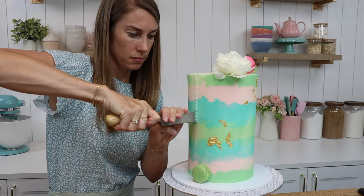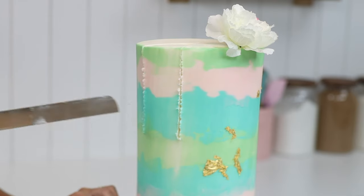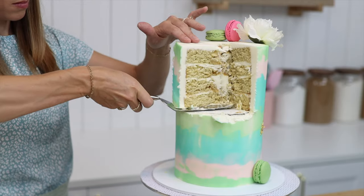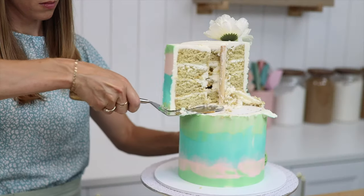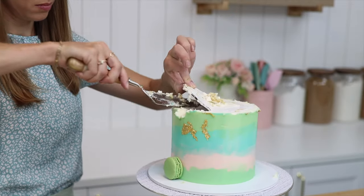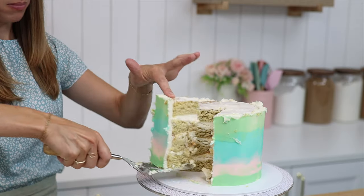You might be wondering how on earth to serve this, and it's much more straightforward than you'd imagine. Just slice the cake from the top and you'll feel when your knife hits that cake board in the middle. You can cut all of the slices of the top half as normal, cut around the central dowel or pull it out first, then lift the middle cake board up and cut the bottom half of the cake.